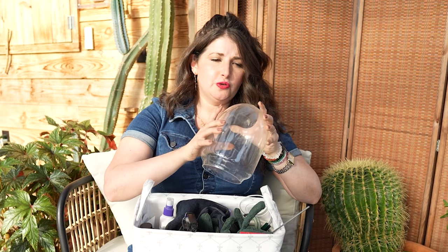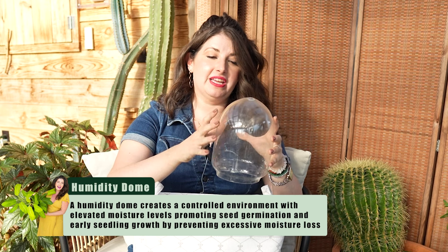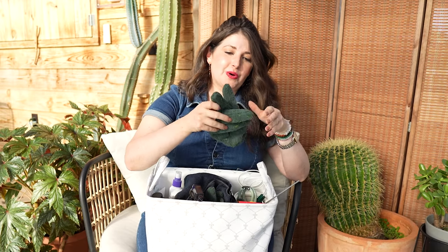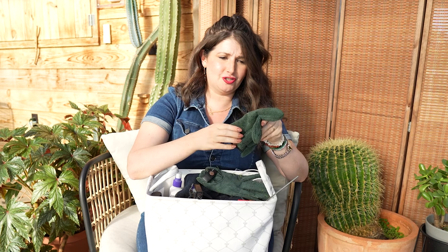If you have a humidity-loving plant suffering from lack of humidity, you can use a humidity dome to resuscitate it — even a plastic bag works. I also always have a couple of glass domes on hand. Right now I have an anthurium crystallinum with new growth at the nub, and I've had a dome on top of it creating a humid environment to hopefully accelerate the plant's growth.